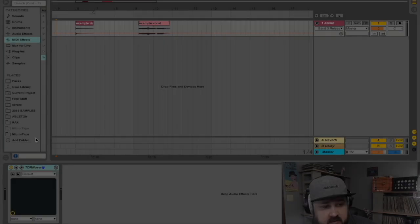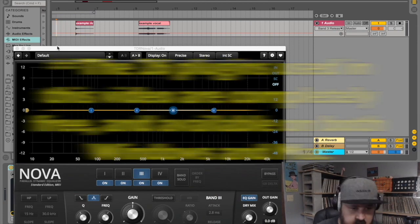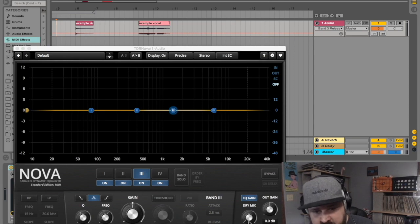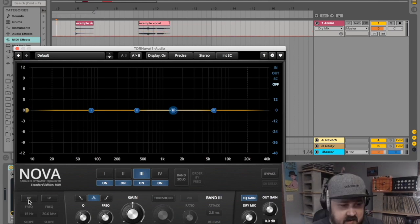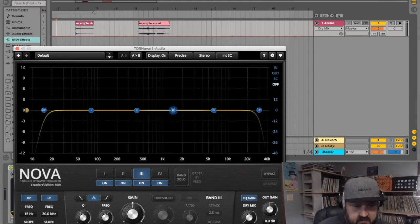The first plugin I want to show you is called TDR Nova, by Tokyo Dawn Records. This is a four-band parallel dynamic equalizer. Here are your four bands, and the parallel part is this knob that lets you mix some of the dry signal underneath the EQ'd signal — hence running it in parallel. There are also built-in high pass and low pass filters that are super handy.